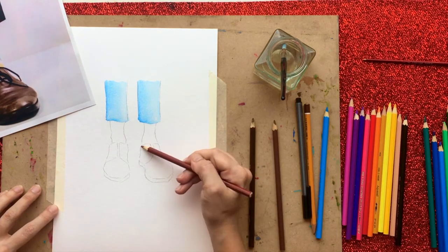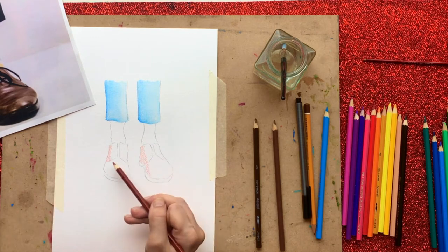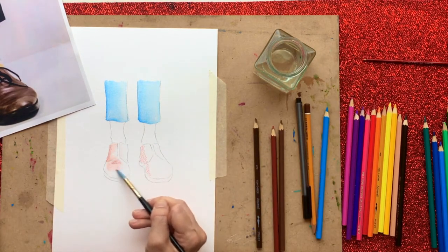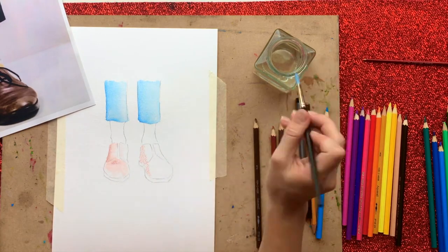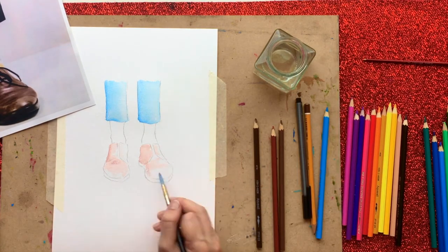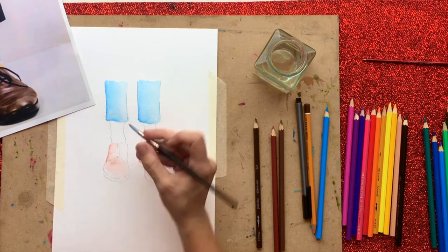I can immediately move on to the shoes — the first layer — because they're not touching the wetness of the trousers. I'm going to put that kind of reddish-brown color in now. You can use whatever colors you want; you don't have to make it accurate. If it's an illustration you're just having a bit of fun with it.